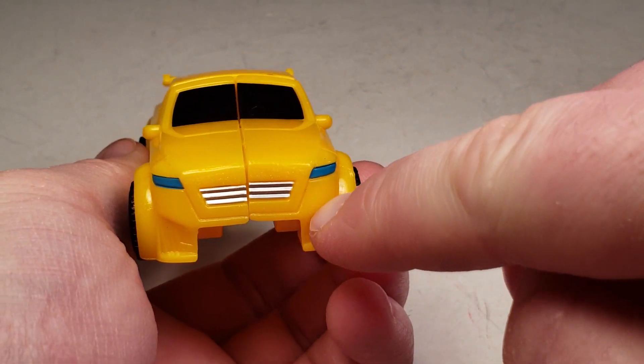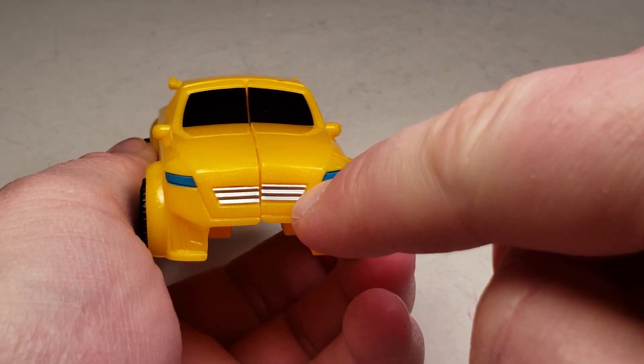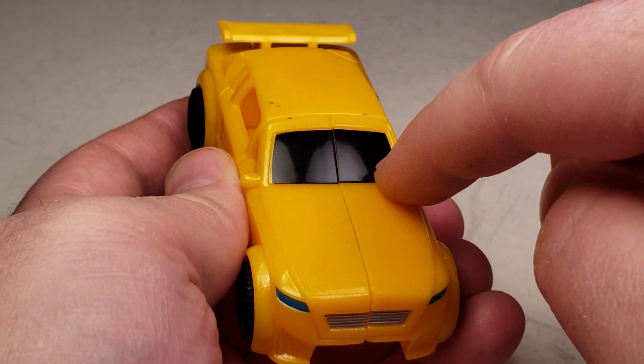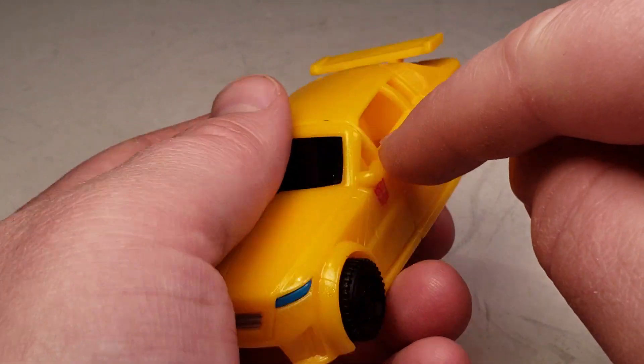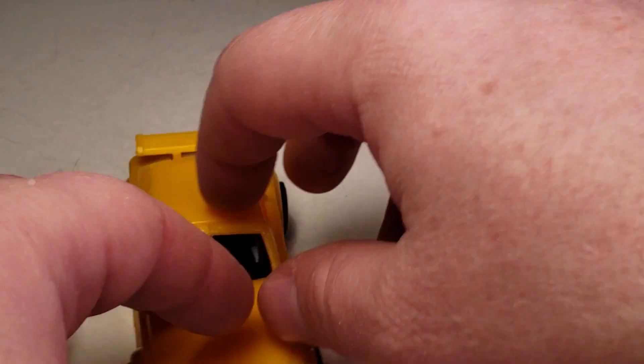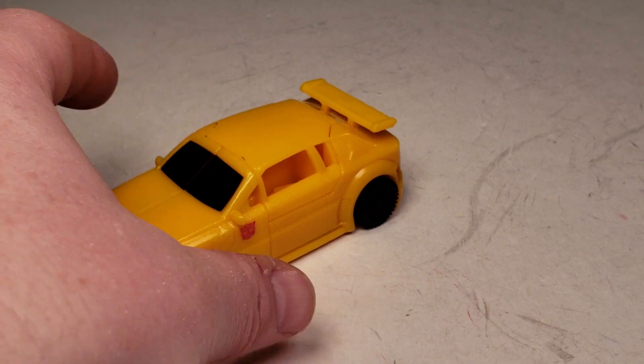But you've got the headlights painted, as well as the grille. And then he's got one windshield — notice that one windshield in car mode. All in all, he does roll really fast, so you got that.